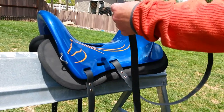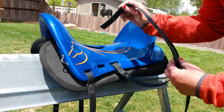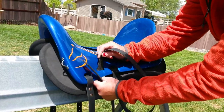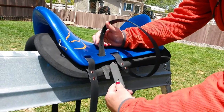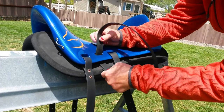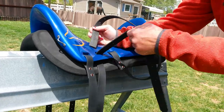I'm going to show how to put the stirrup strap through the easy way by using one of your extra girth straps. Put that through the hole and then put your stirrup strap over the top and then feed it through this way. And it comes right through really easy.